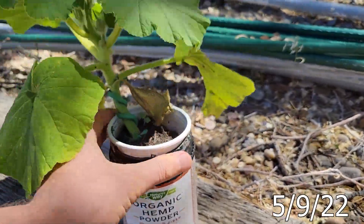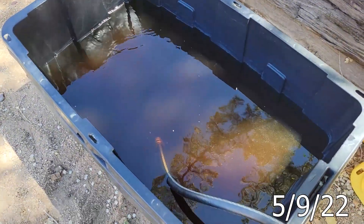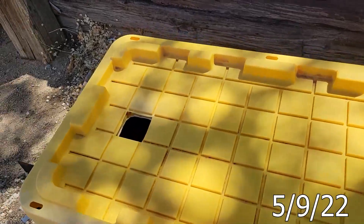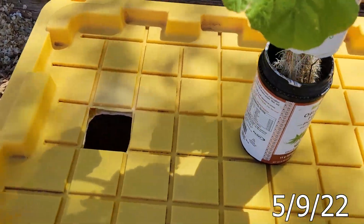Here in a second I'll pop the lid onto the bucket and drop that bad boy in. Now we got the lid on, we got the water filled up in there. Couldn't be easier.